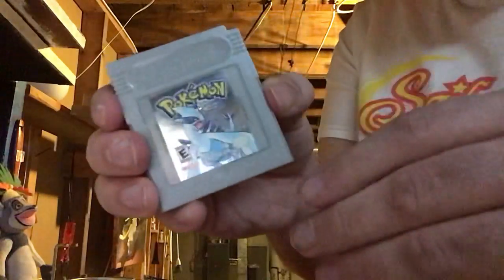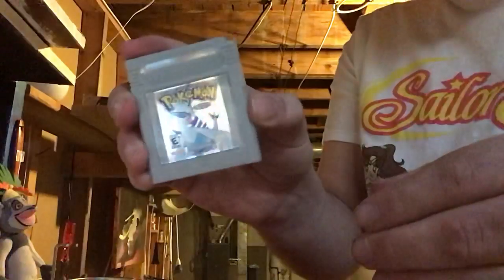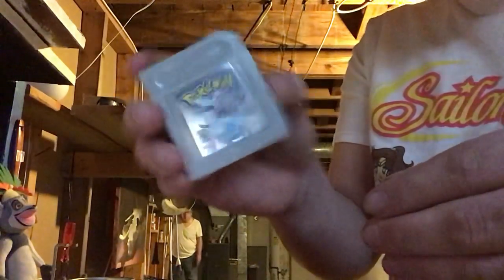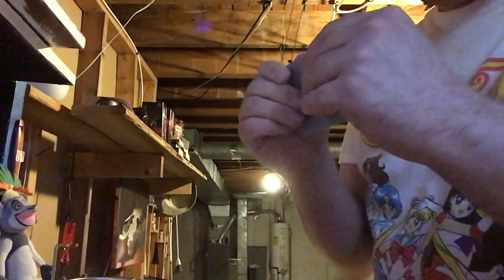And then you're done. That's how you change your battery in your Pokemon Silver, Gold, or Crystal. Really cool. I hope you guys like these videos and find them informative. Just keep liking and subscribe and I'll talk to you guys later.